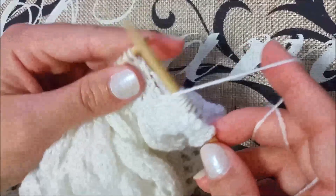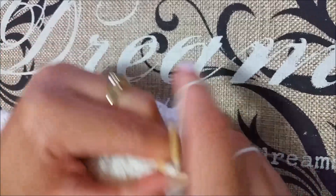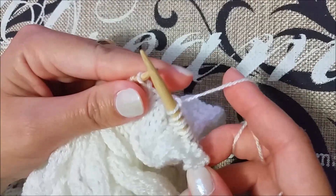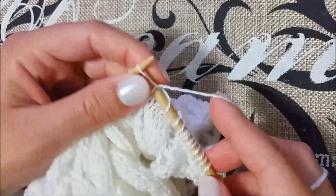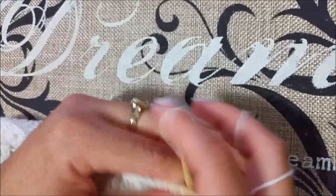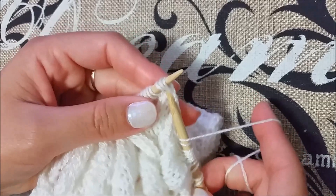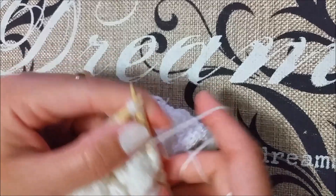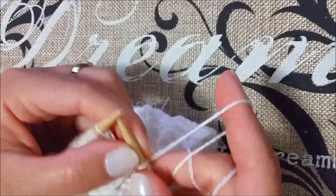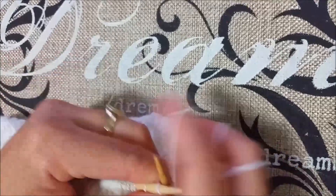Now we have to yarn over, skip two, knit them together, then knit four, and we have to yarn over, knit three together. So we're going to grab three and knit them together. Then yarn over, knit five.